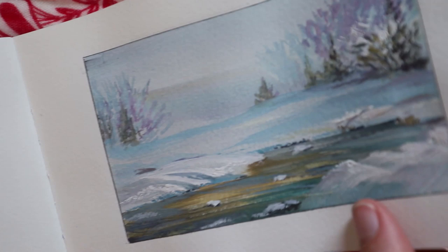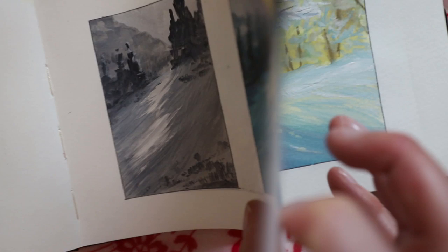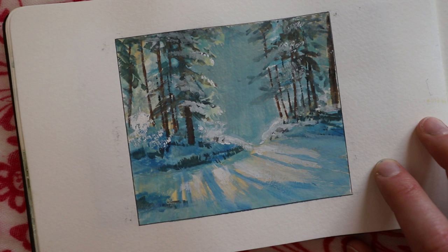Like I said, the snowy ones were really fun — I was obsessed with snow and just painted a ton of them. Snow is always challenging because it reflects a lot of color.